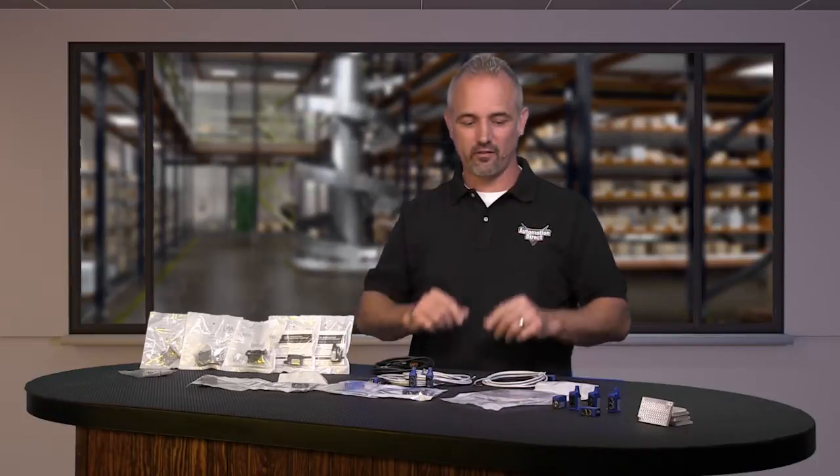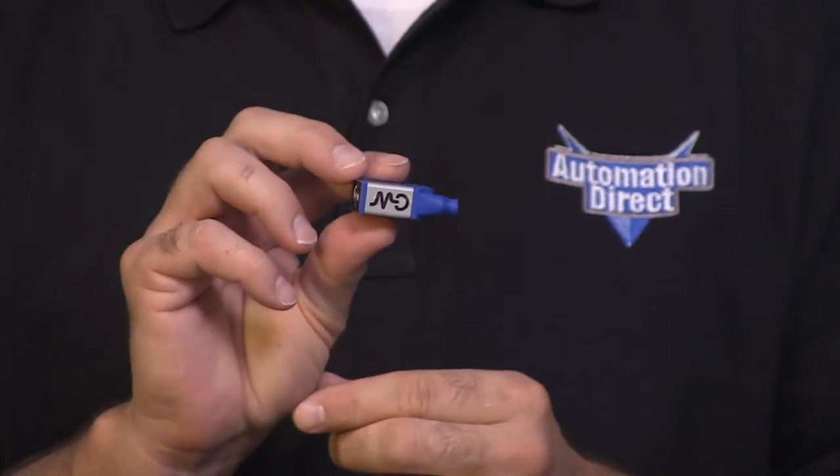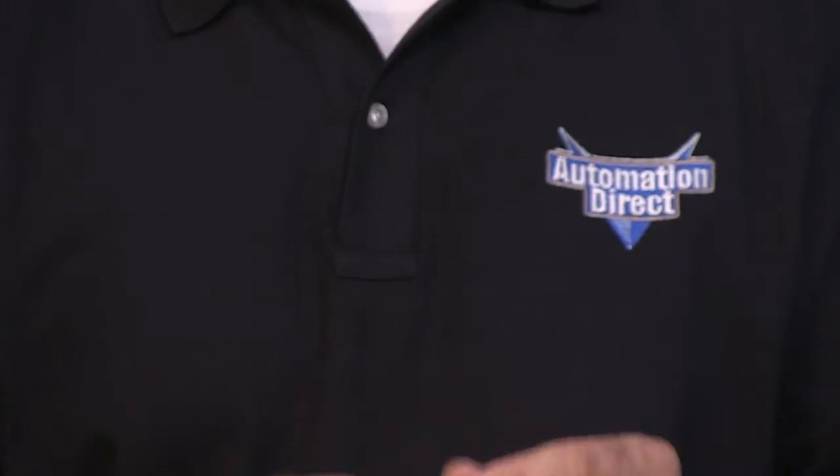Welcome to Kickstart where you get to see new products here at AutomationDirect. Today I am going to show you our new QM series of rectangular photo sensors from the brand Mikro Detectors.